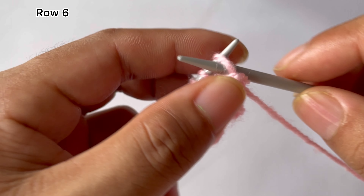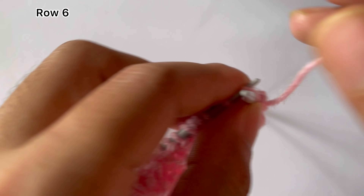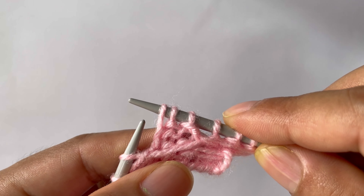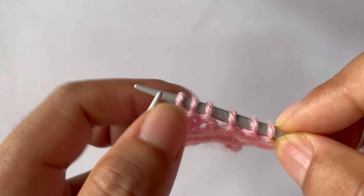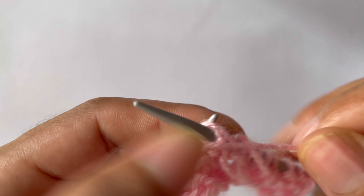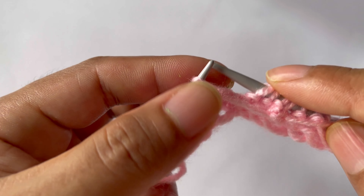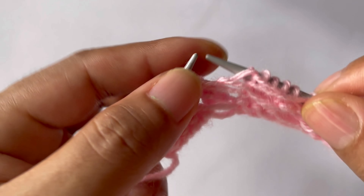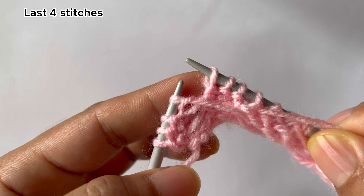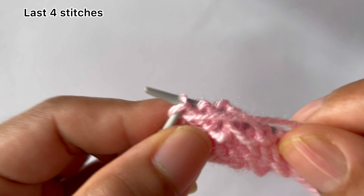Row six, wrong side: slip the slip stitches and purl the purl stitches. Slip your edge stitch on the wrong side and start the repeat: purl three, slip three. That's the repeat — purl three and slip three. Repeat for all repeats. For the last four stitches: purl three and slip three, then the edge stitch.